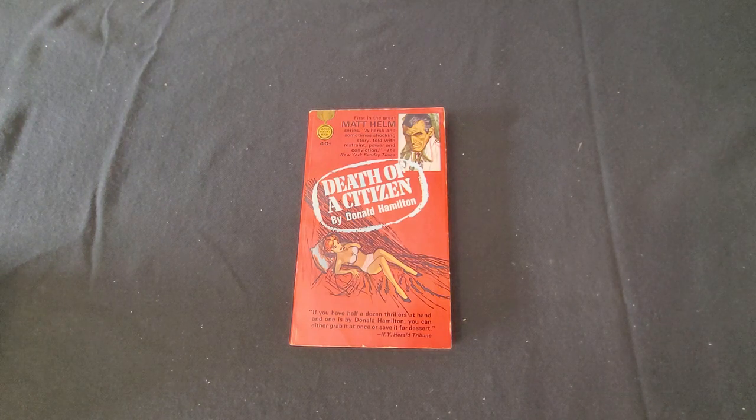The first film was The Silencers, the second was Murderer's Row, the third was The Ambushers, and the fourth was The Wrecking Crew. The Wrecking Crew also starred Sharon Tate, and that was her last film before she was killed.